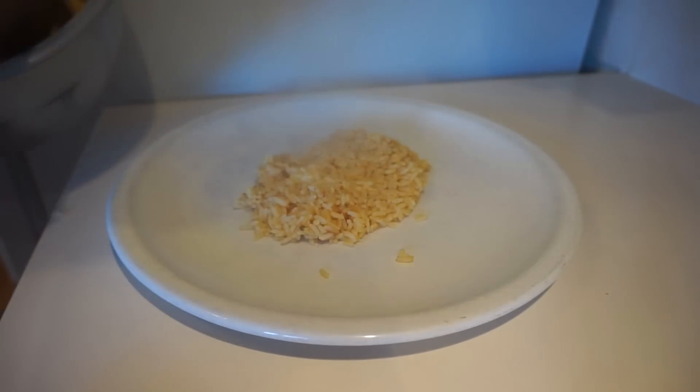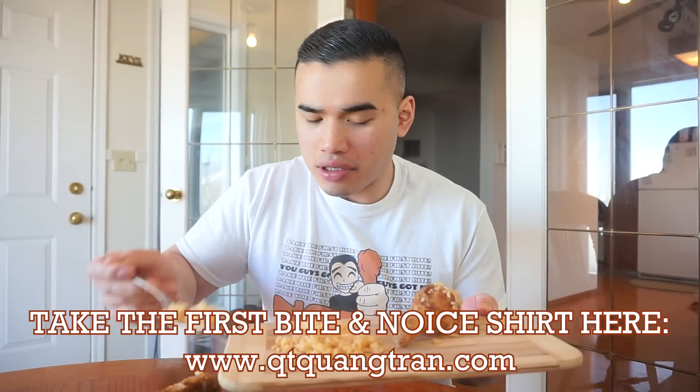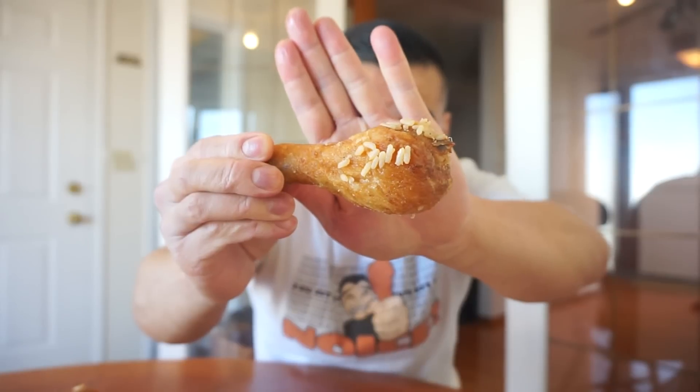I'm not gonna even call this cajun rice because I'll probably get attacked — I'll call this Kwan seasoned rice. Do you think you can eat more fried chicken than me? Come over, guys — challenge accepted. Got some seasoned rice here and chicken. Got 14 for you guys. Take the first bite of this seasoned rice — yes, got it, nice. That's well seasoned. Chicken with some rice on it — quick time. Yes, got it, nice.